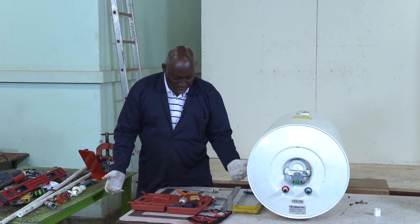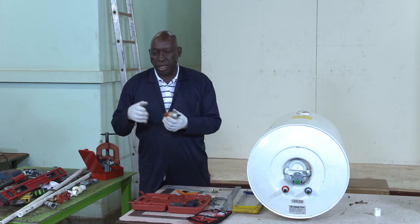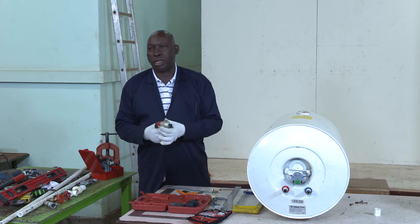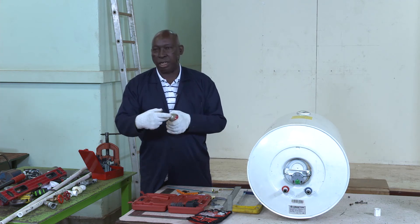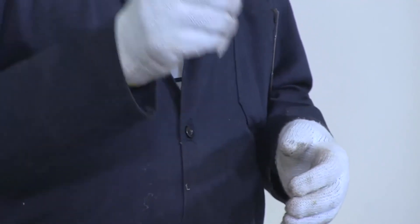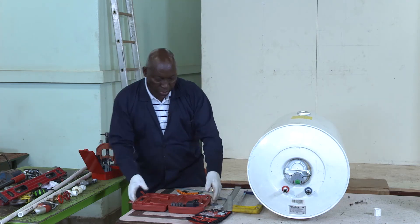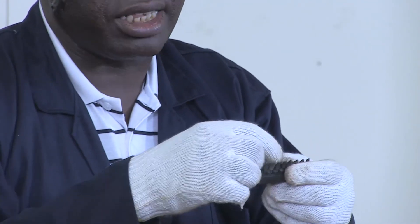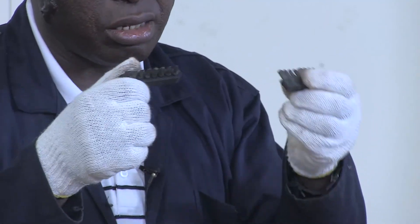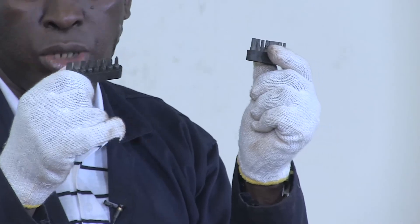We are used to normal screwdrivers, but technology has taken us a step further. If you are working on a site that has power supply or even not, you can charge this one at home before you go to work. It is a power screwdriver — you fix a head here which is similar to a screwdriver, either star or flat, and it will conveniently and faster help you to fix your pipe supports. It comes as a set — it even has heads for iron-key bolts and nuts, so it is versatile. It has flat screw heads, star screw heads, and provision for bolts and nuts.